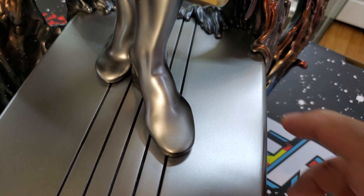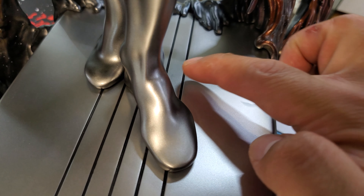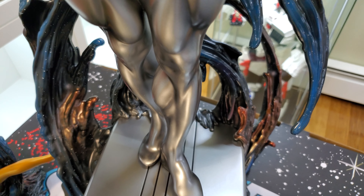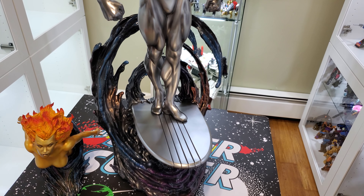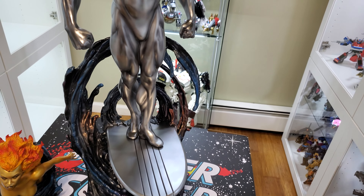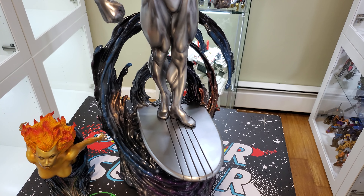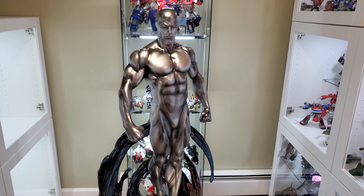The only issues I had — and I don't know if the camera will pick it up — is there's a minor paint imperfection here, which I think you can see now, and then another one here. I more than likely will keep it just because you have to be really close to the statue to notice it, and where I'm going to be displaying this you won't even see that part, so it doesn't really bother me that much.